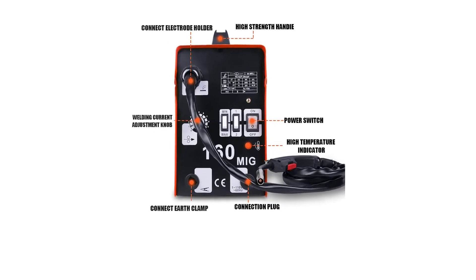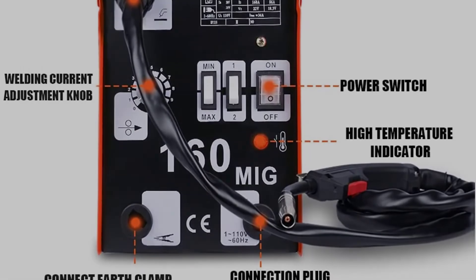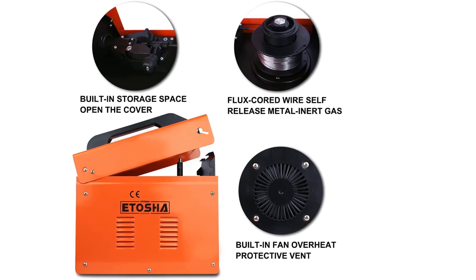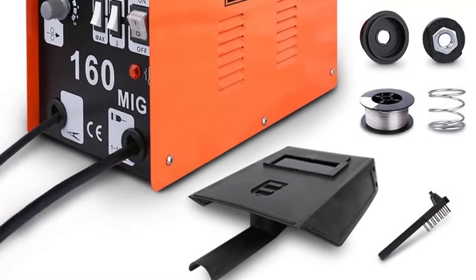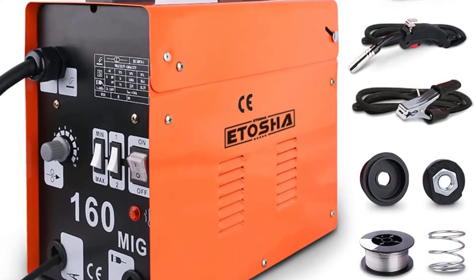The Itosha MIG 160 has a wide range of applications. It is used for flux core welding of raw steel, staircase, white steel, square pipe, metal cage, square tube, and sheet metal. The welding machine is equally capable of welding both thick and thin sheets of metal.